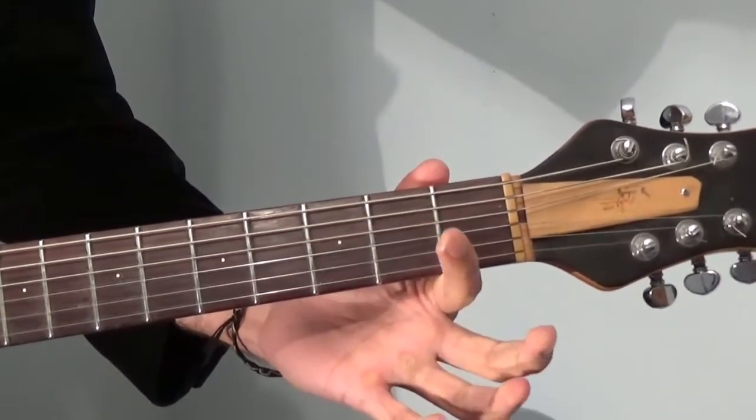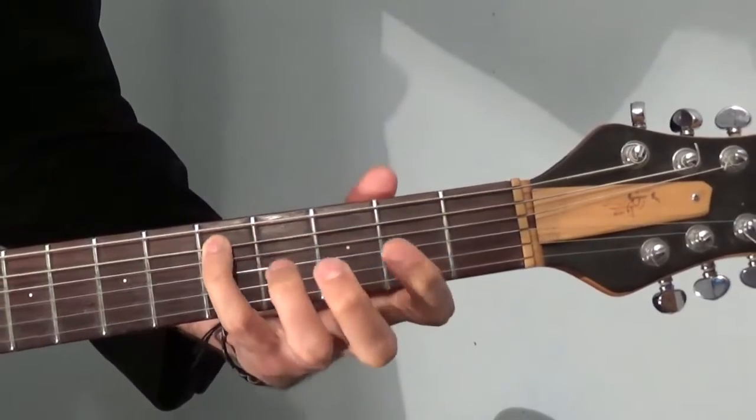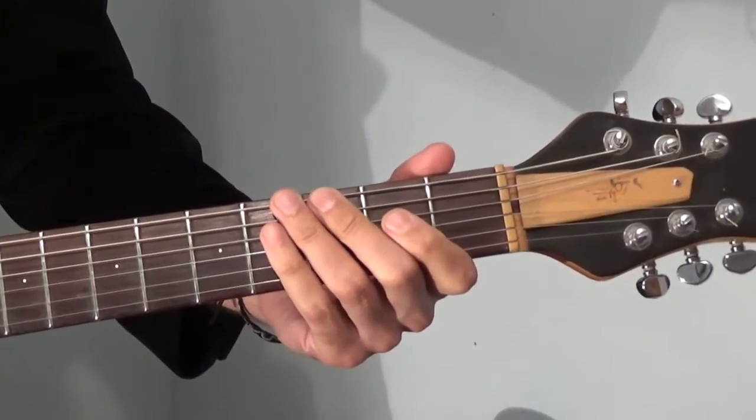Now you could also play, instead of playing an open D, you could hit the fifth fret of the A string — that's your D note again. So there we go, that's the first part of the riff.